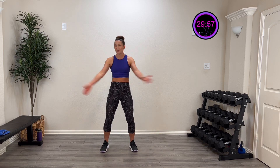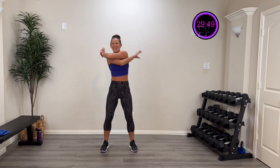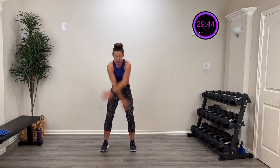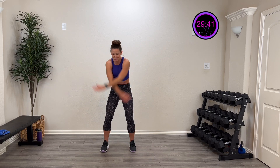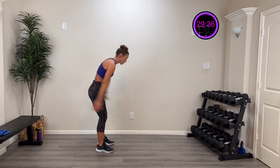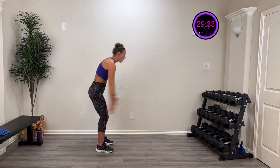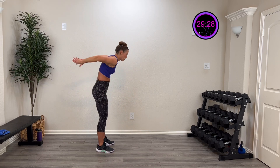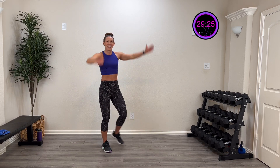Let's get warmed up. Start by opening and closing that chest, throwing those thumbs up and around. Three more, two more, last one. Now let's hinge down and give me some big swings, really working those shoulders. Three more, two more, last one. Throw those thumbs up towards the ceiling, big wings, then stand all the way up and throw them up over your head.